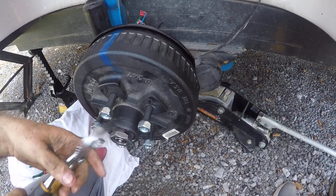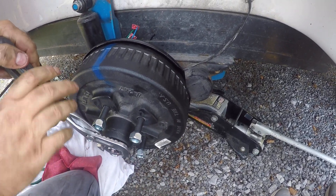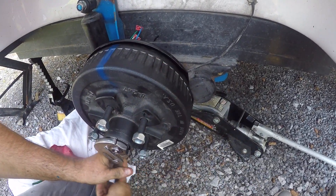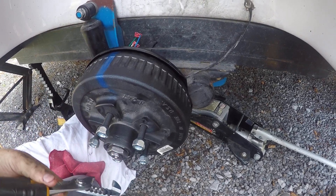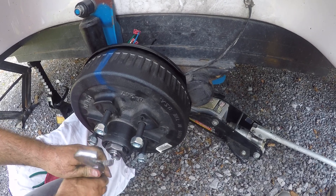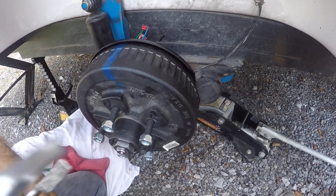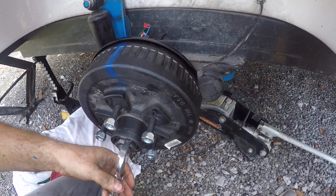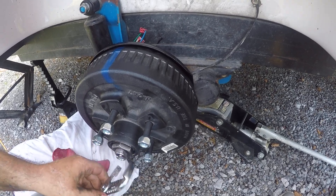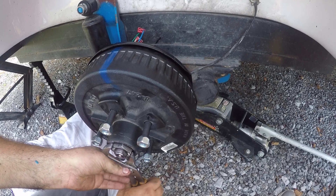I'm going to spin this on here and roll it on there. I'm going to tighten it down with my hand pretty tight, but then I'm going to back off because these, if you've taken them off, you know they're not super tight. They've got a locking pin — or I guess you'd call it a locking bracket — on here too.